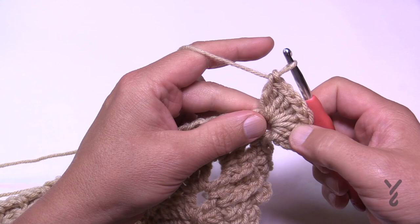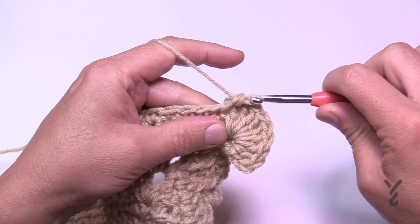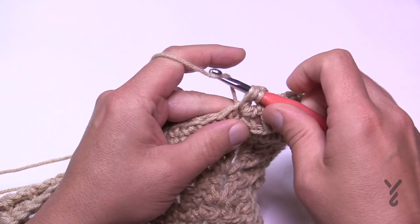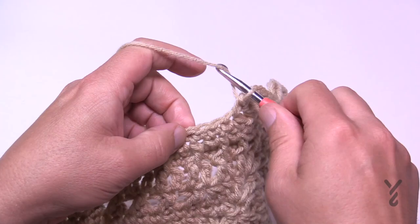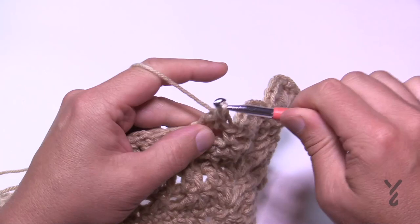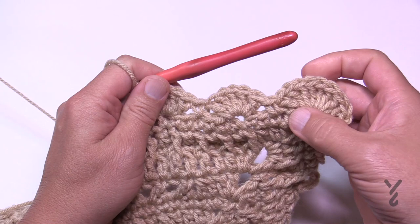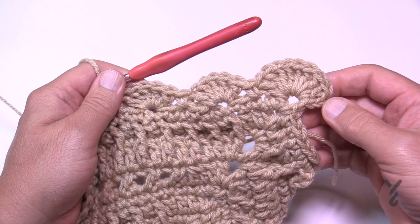Make sure you have that count of nine. Skipping only one stitch when you start a new side, single crochet into the second one over, then begin the shell work: skip two, go to the third, and put in five double crochets. Repeat — skip two, go to the third, single crochet; skip two, go to the third, do the shell — all the way around. When approaching a corner, you'll skip over two single crochets to get there. Do that all the way around and I'll meet you back to finish round 37.